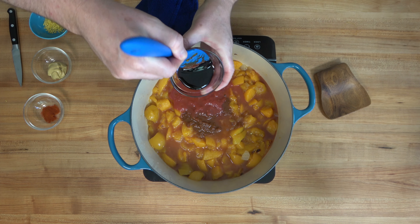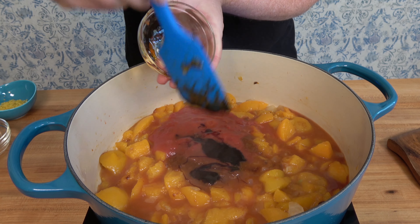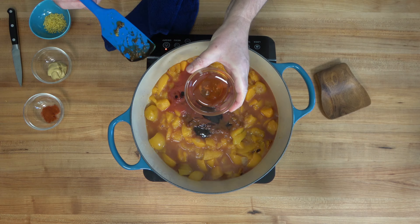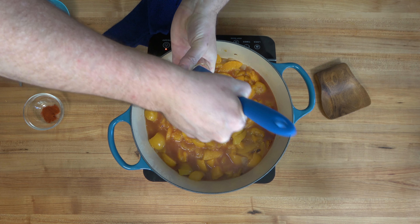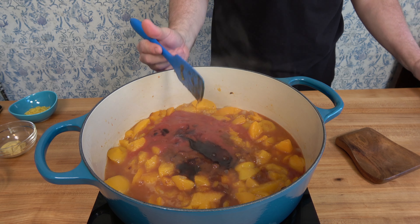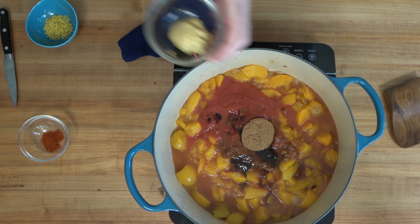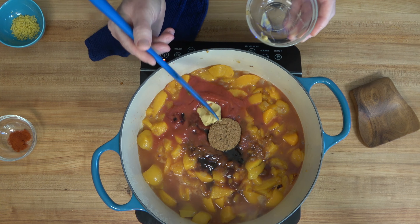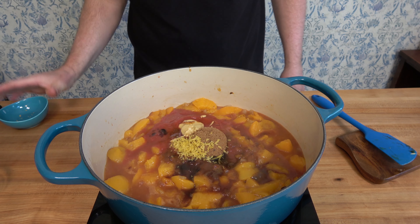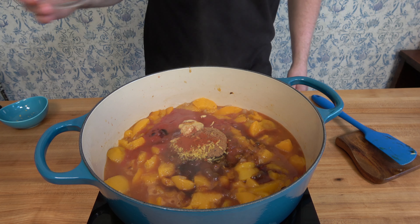Drop in one eighth of a cup or 32 milliliters of unsulfured molasses — make sure you get all of it. It's just as sticky, so scrape it out well. Add one eighth of a cup or 32 milliliters of honey, one eighth of a cup or 32 grams of dark brown sugar, one tablespoon or 15 grams of Dijon mustard, that lemon zest you chopped up at the beginning, and an eighth of a teaspoon of sweet paprika.